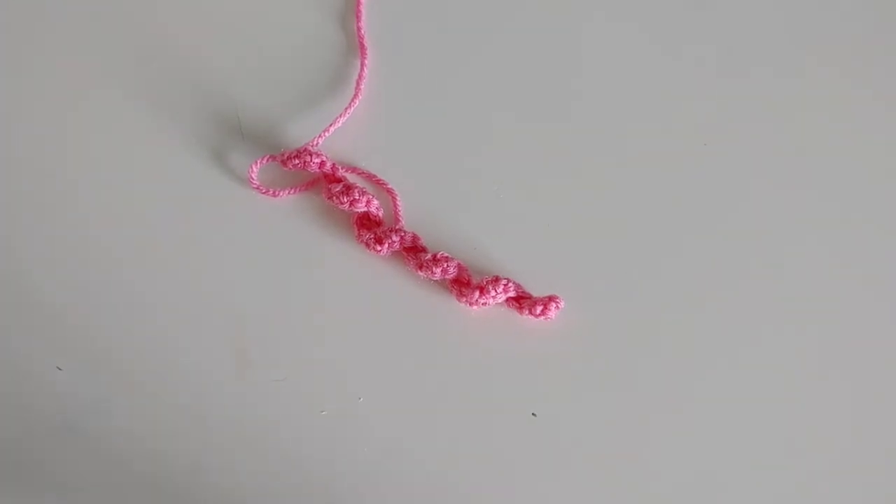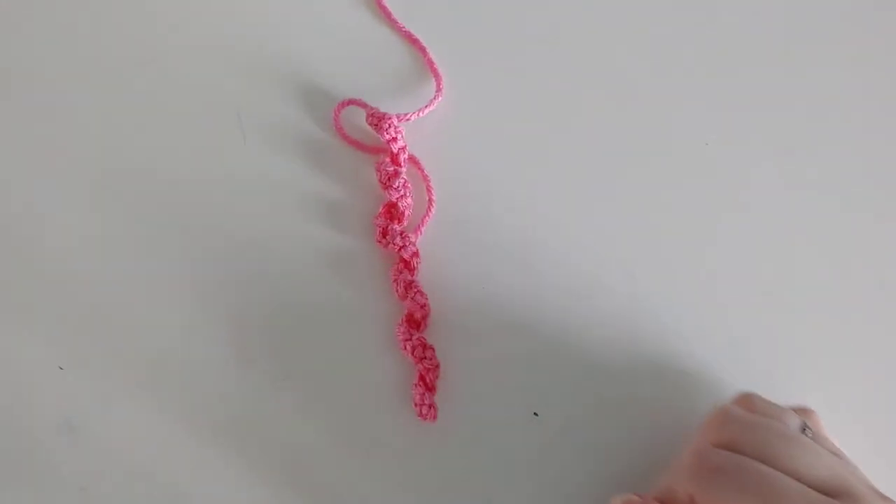Hello and welcome to another crochet tutorial. Today I'm going to be showing you how I create these curly cues that I have used for hair, most recently on the mermaid that I made for my niece. I would have that doll here to show you but I already gave it to her, so we're just going with an example here.